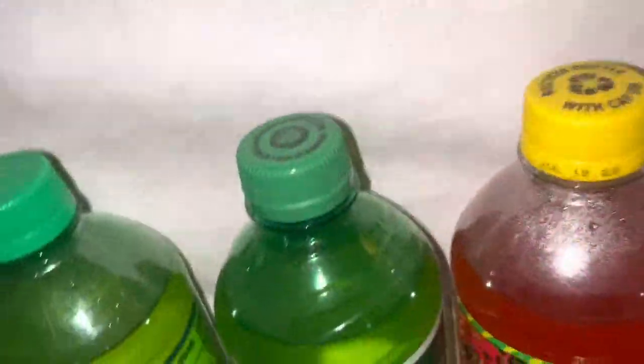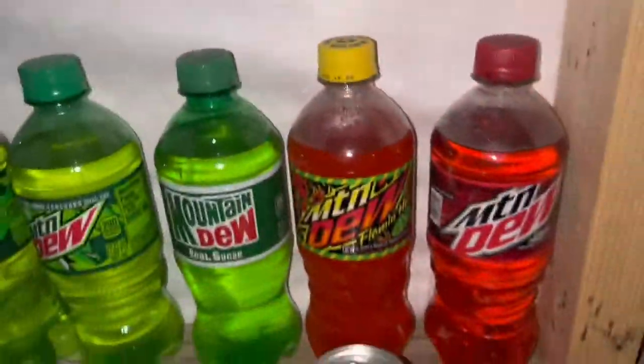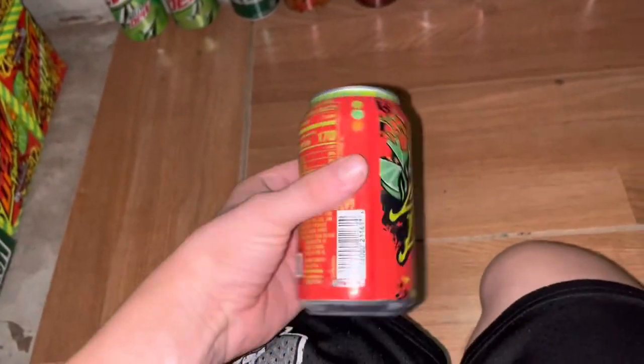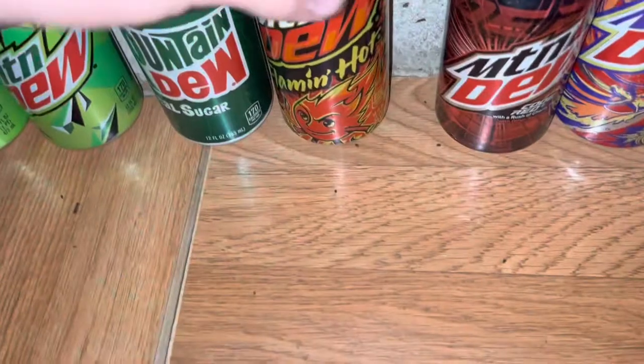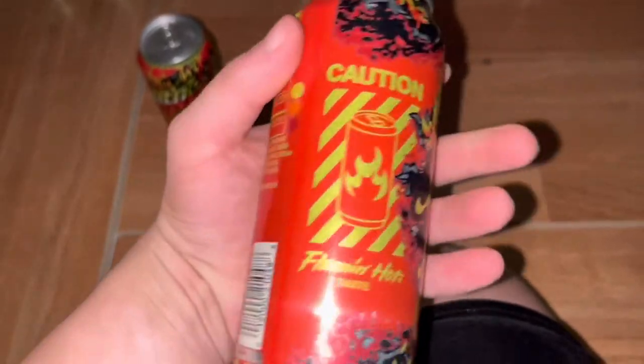Then I got the Flamin' Hot 20-ounce limited edition — found at Kroger. I have the 12-ounce can here, and then I have the 16-ounce Dew Store Exclusive Flamin' Hot. This can is pretty cool and it's full.